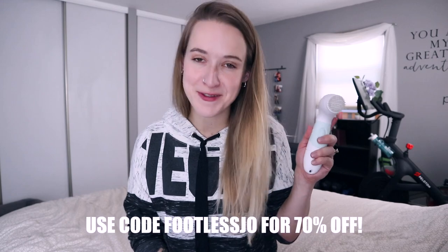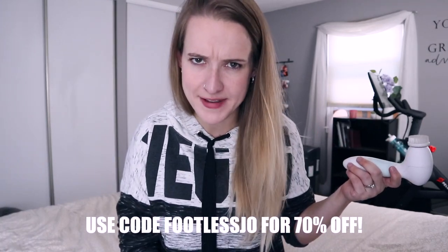Use code FOOTLESSSHOW for 70% off the Radiance Spin Care System, which I think is a pretty fantastic deal. Thank you again so much to Duvall for sponsoring this video. And now let's learn a little bit about how many legs amputees really need.